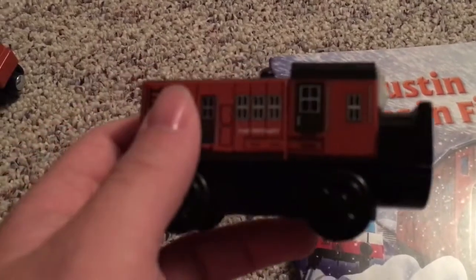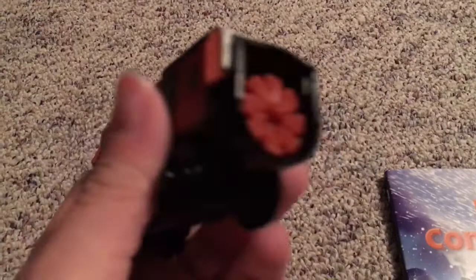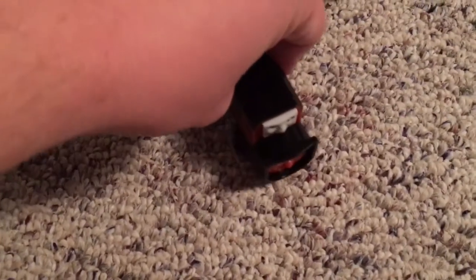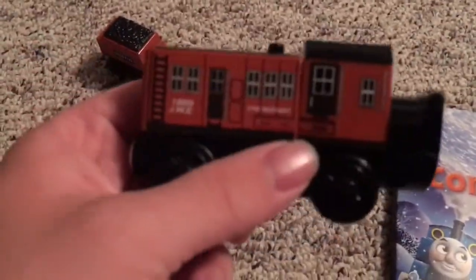Now Dustin is primarily wood but with a mix of plastic at the same time. From here over is all plastic and this is to incorporate the mechanism. When you push him along with his front wheels, it spins the blade and that's just a really cool feature honestly.